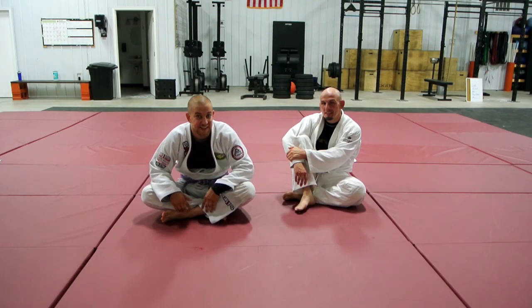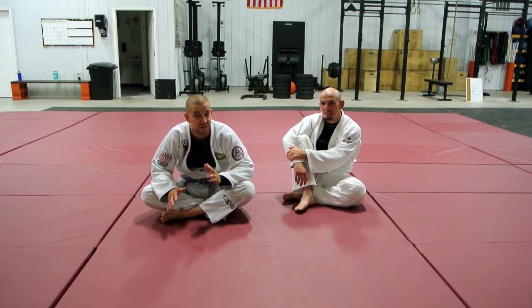What's up, Grapplers? This is Marshall for Joke Media. I'm here at Steel City South, and I want to show you a few things I've been working on.